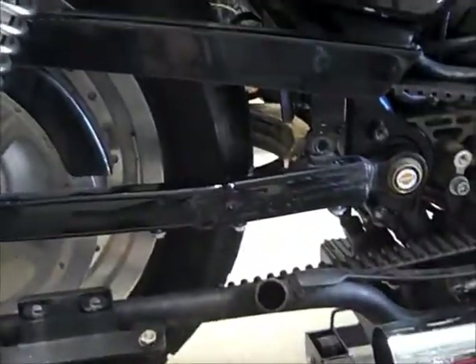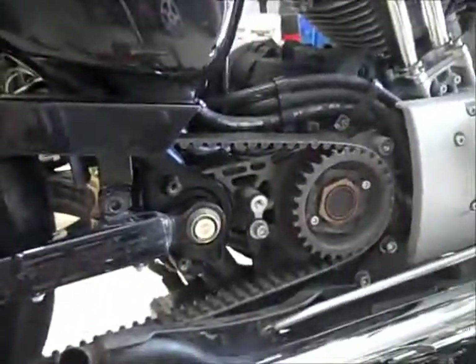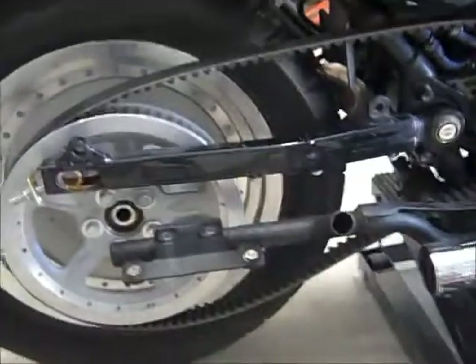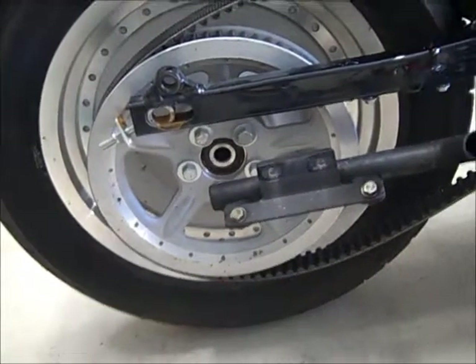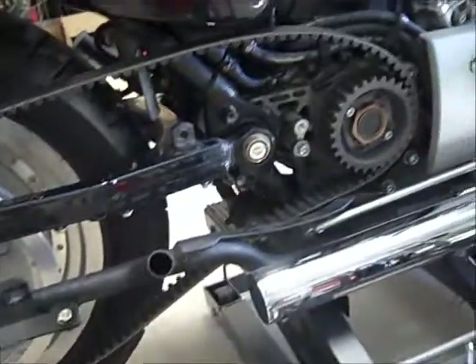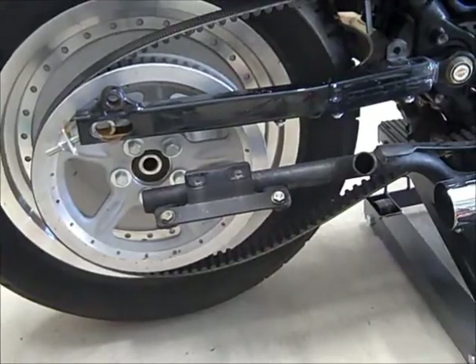Now I'm loosening the back wheel and I'm going to remove it. I removed the belt guard and let the tensioners for the belt loose, then unbolted the back axle and slid it through. Now I'm ready to remove the back wheel completely along with the belt. This has been so easy so far. I have never really worked on a Harley except for rebuilding the carburetor on this one, but so far this is just being a piece of cake.